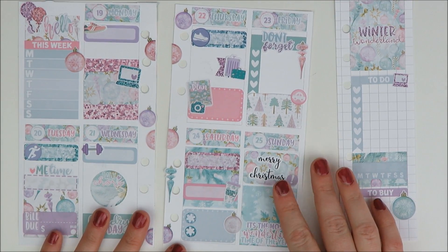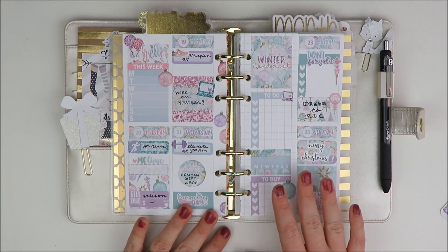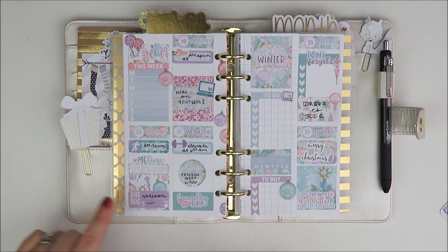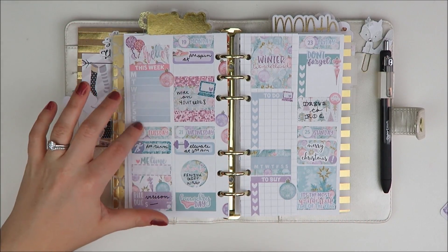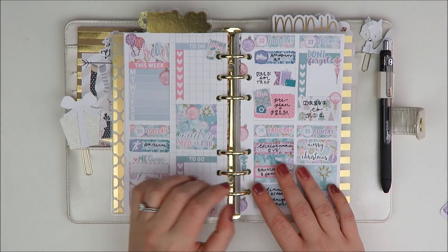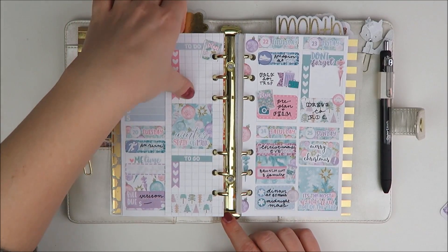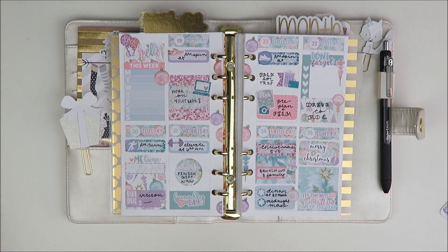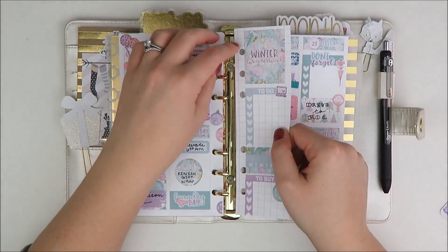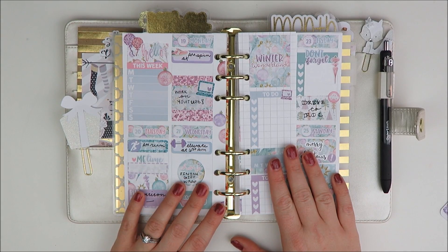So I'm going to go ahead and fill this out and I'll come back and share the final look with you. Okay guys, so here's everything filled in that I know so far. I still need to plan out my YouTube stuff for the week and fill in my grid bar, but the plans are pretty much filled in. Let me just pop this out to show you — I think this looks super cute and decorative, a lot of fun. I am really excited to use this during Christmas week. I just think it's really pretty.